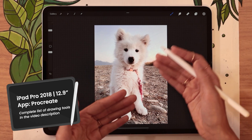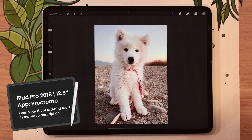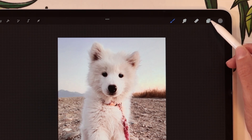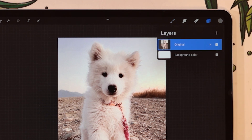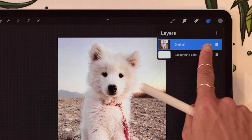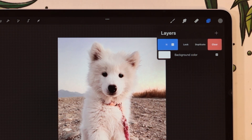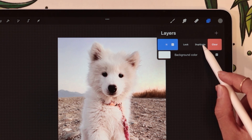So first, make sure that you have your picture open in Procreate. Once that is done, we are going to create a copy of that picture just for safety. Go ahead and open up your layer panel, which is on the two little square icons here on the top, and swipe the layer on which you have your picture towards the left with one finger, so you can have access to the Duplicate option.